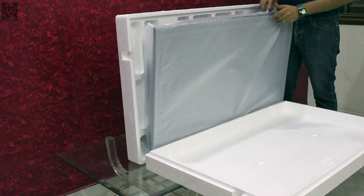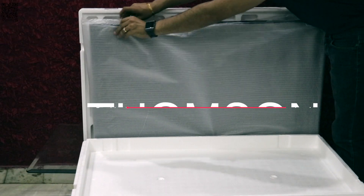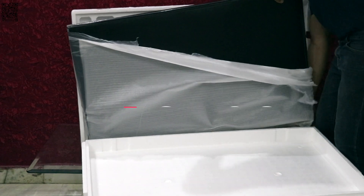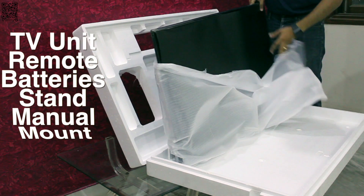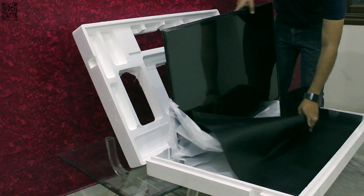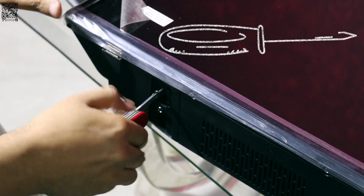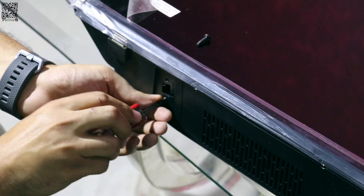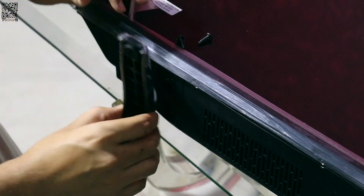As you saw for yourself, unboxing the TV was fairly easy and simple — all it took was five minutes. For those who want to know what comes in the box: you get the 43-inch Thomson TV unit, IR remote controller, two AAA batteries, user manual, stand, and a wall mount. After unboxing, all it took was a total of four screws to put it on the supplied stands.